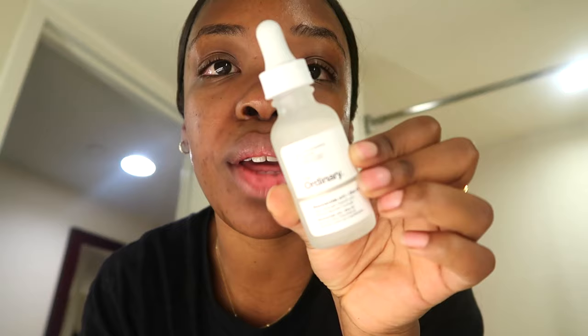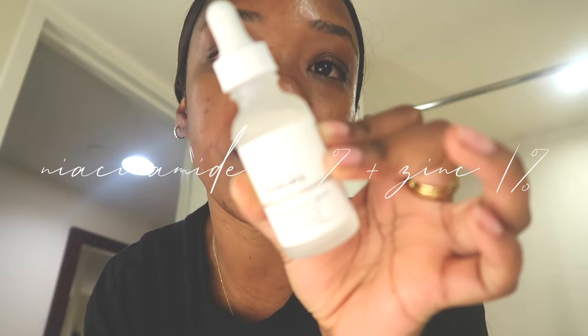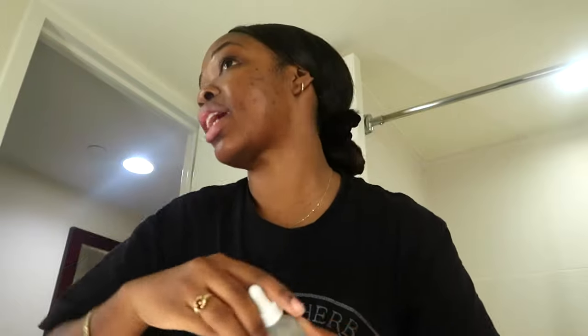Next we're going in with niacinamide 10% + zinc 1%. I apply this after the hyaluronic acid because I want my skin to be a little more moisturized before using this product. What niacinamide does is control sebum production underneath the skin — sebum is in your pores and produces oil. These are both thin products, so you apply thin serums before thicker ones.